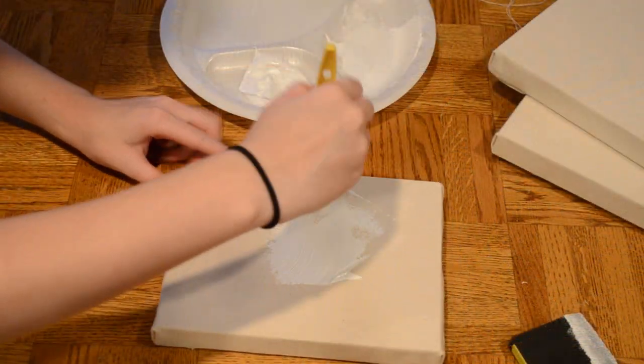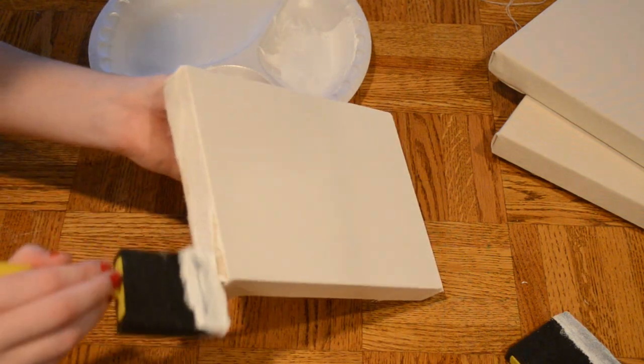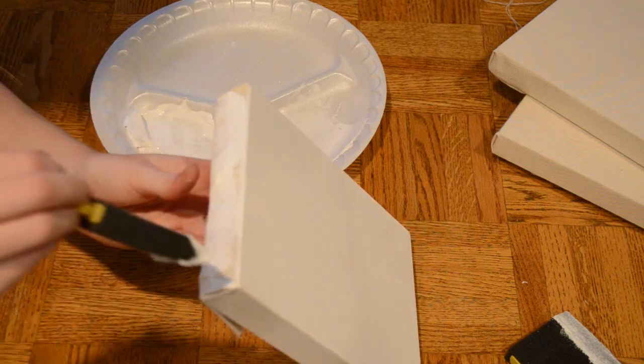Once that is done, take your gesso and starting in the middle, fan it out until it covers the entire surface. Don't forget the sides as well, and you'll want to gesso this at least two or three times to make sure it is completely covered. Once it's dry you can start painting on it.